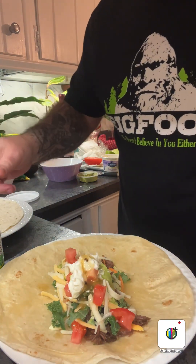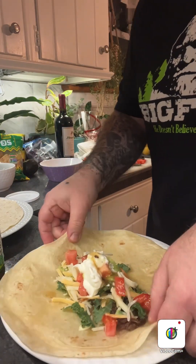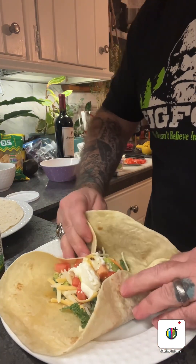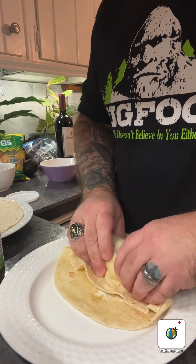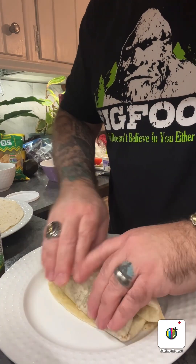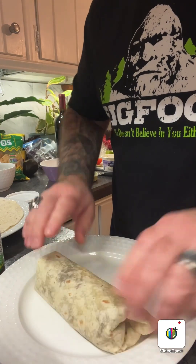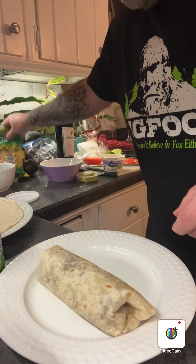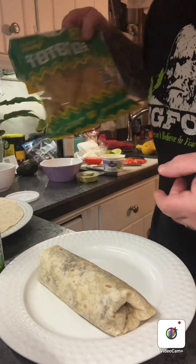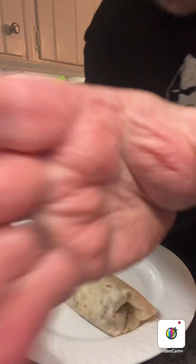And then we just go ahead and get our burrito — we fold each side like that, flip it all the way over so it's even on the other side, flip it back like that, and roll it. And there you have it — there is your barbacoa burrito. I'm going to have a couple of chips on the side, rice, beans, all that good stuff.